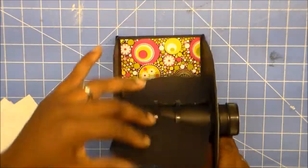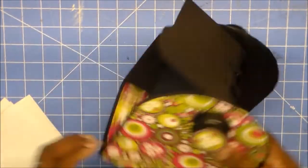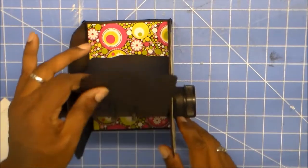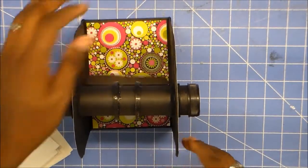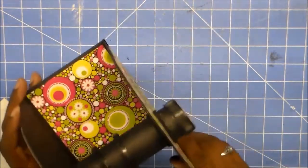Hello everyone, welcome back to my channel. This is Trisha Kriya of Miles and Creations, and today I'm going to be showing you how I make my memory deck cards that I'm going to be using on my newly constructed memory deck spinner that I showed a couple of days ago here on my YouTube channel. I think I'm going to go ahead and do a tutorial on this on my live Wednesday chat here on YouTube.